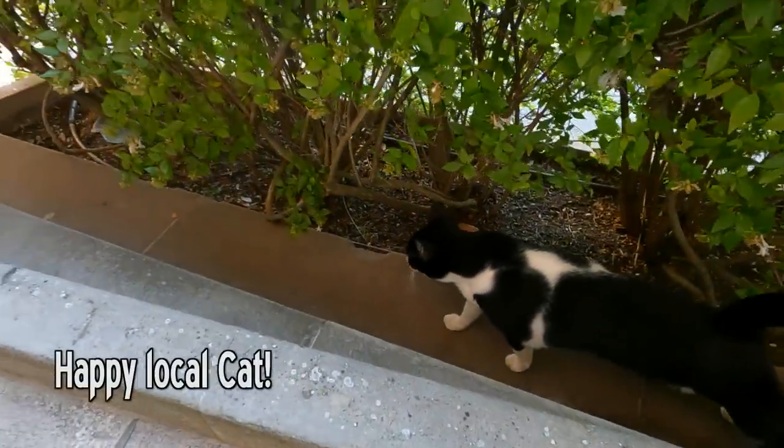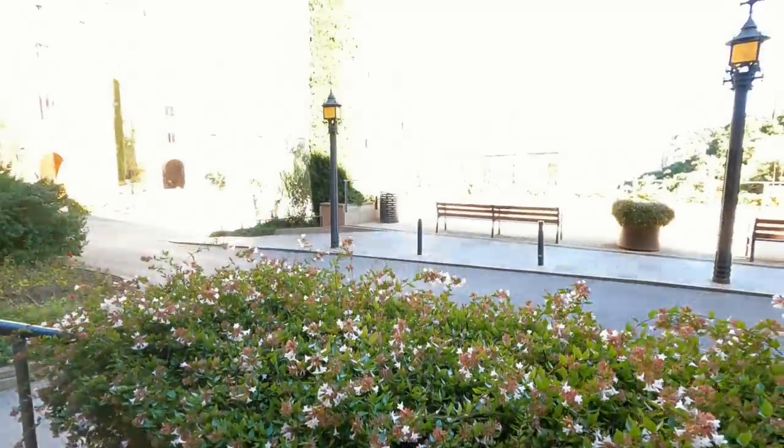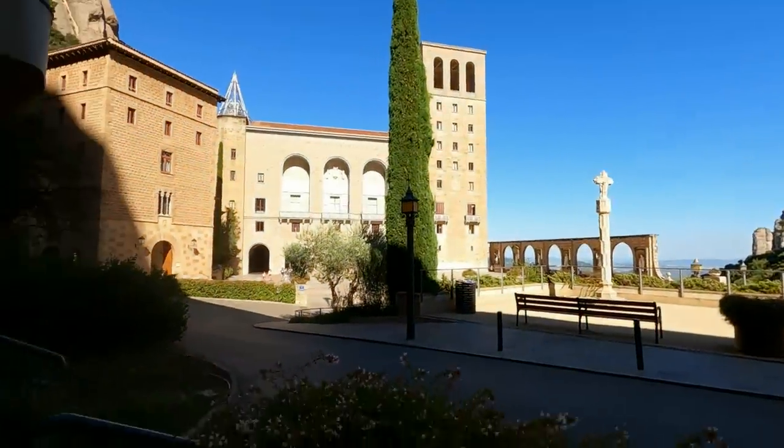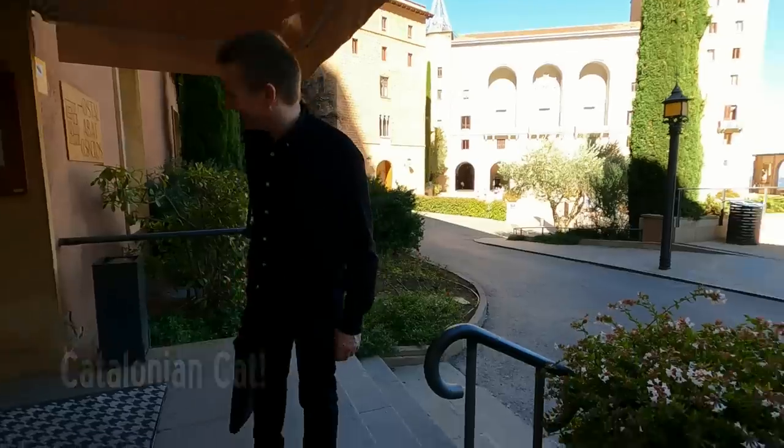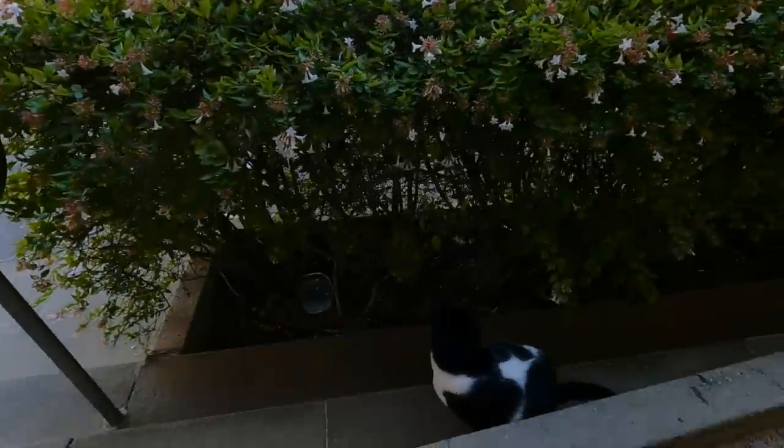The cat's here. Hello. And it's happier today because it's a lot sunnier, isn't it? It's a lovely day. I think it's Catalonian. Goodbye.